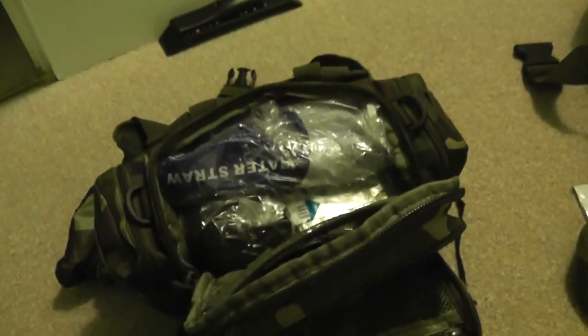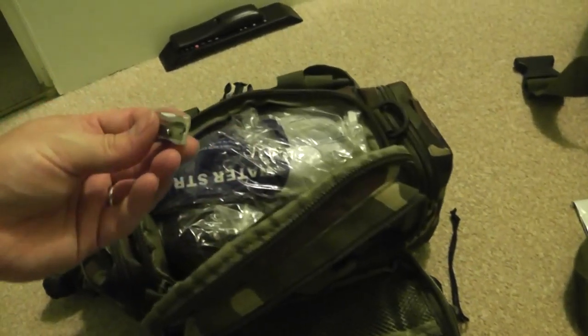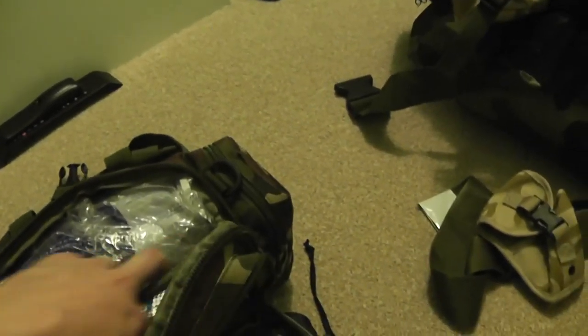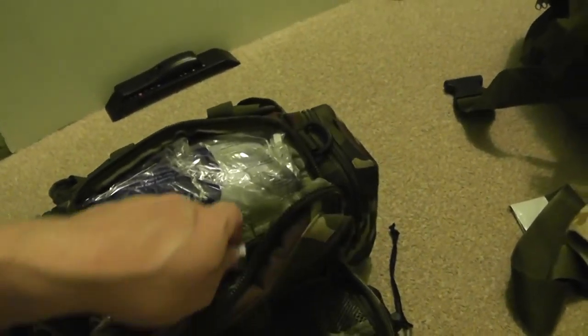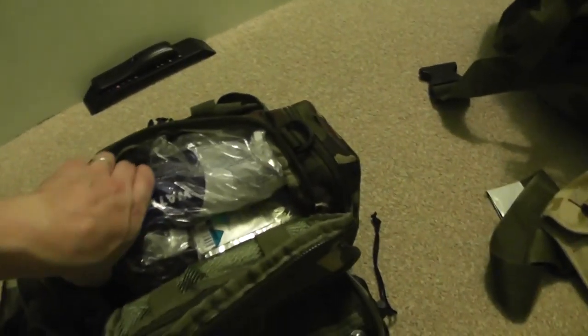In here there are glow sticks and light sticks, a whistle, and a pencil sharpener. The pencil sharpener is more useful than it sounds — you can sharpen things for traps, make tinder, and even make weapons. There's also a teeny tiny knife — always worth having a backup.